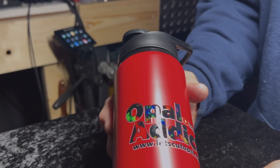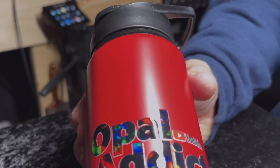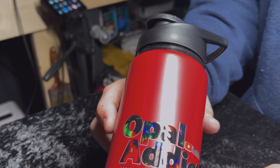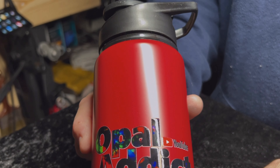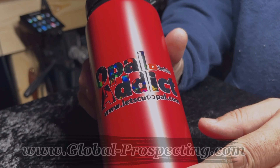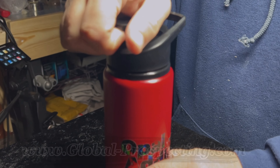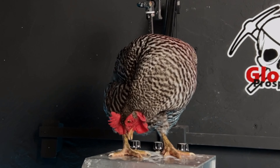Just dropped are the Opal Attic water bottles — you can keep your ice and water in these while you're carving your opals. They come in blue, black, red, and gray, and you can get your Opal Attic water bottle at global-prospecting.com. They're made of aluminum — beautiful.